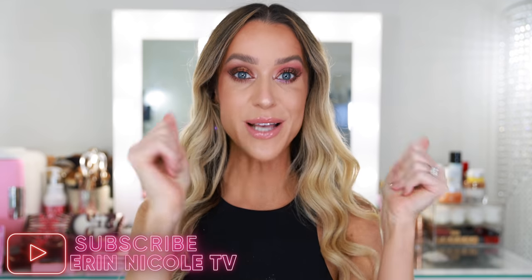Thank you so much for watching. Hopefully you enjoyed it and found the swatches and eye looks helpful in your decision making. If you liked it, give it a thumbs up and leave me your comments and questions down below — I'm very curious to hear your thoughts on this palette. Are you impressed? Did you purchase? Have you played around with it? As always, I will be linking everything mentioned and everything on my face in the description box below. For more videos like this, don't forget to subscribe and hit the notification bell.